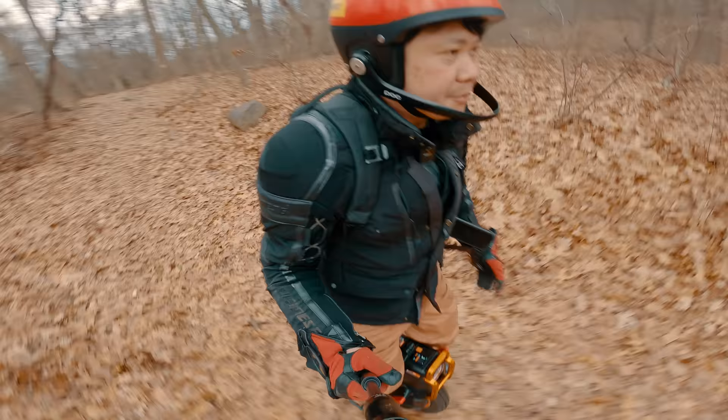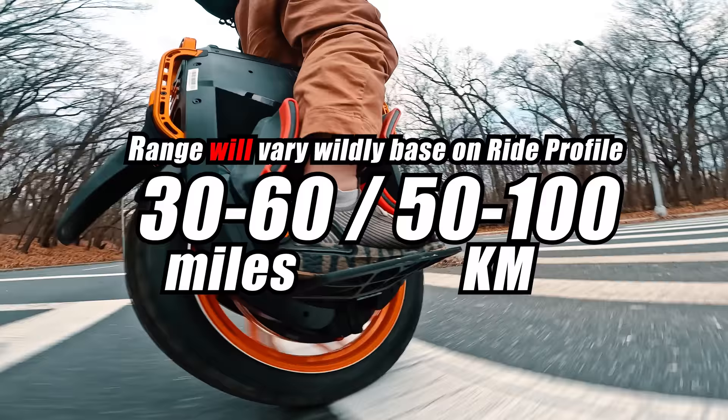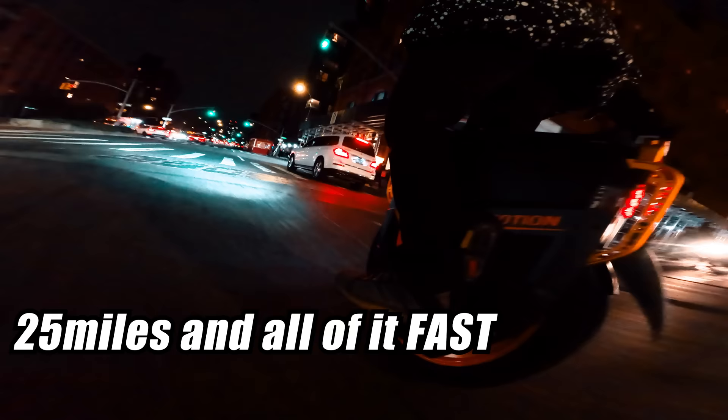The V13 was down to 40% battery halfway into my ride, and range is unfortunately another sacrifice you have to make. It is a problem common with all other high-voltage wheels — with all their power gains comes reduced efficiency, especially if you ride fast. By the time I got home that night after a 20-mile ride, I would have less than 6% battery left.